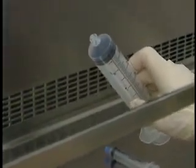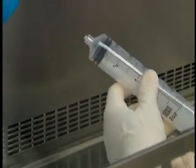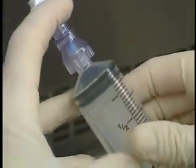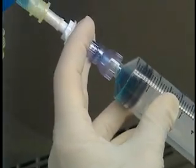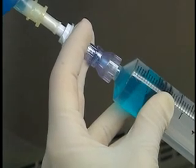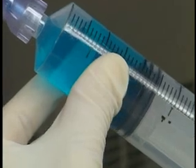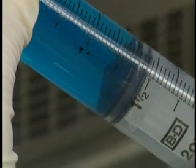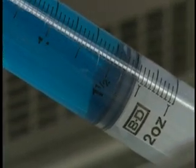Expel the air from the syringe and then remove the tip cap if there is one. Attach the syringe to the transfer device. Withdraw the desired volume, working at an angle of 70 degrees and taking care not to obstruct the laminar airflow. Draw in a little extra fluid to fill the space occupied by the air bubble and, if appropriate, to compensate for the volume contained in the needle.